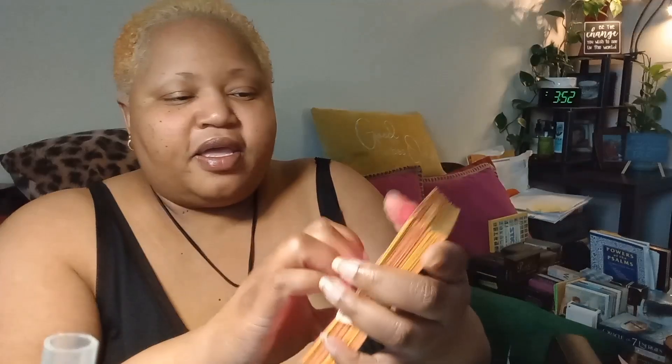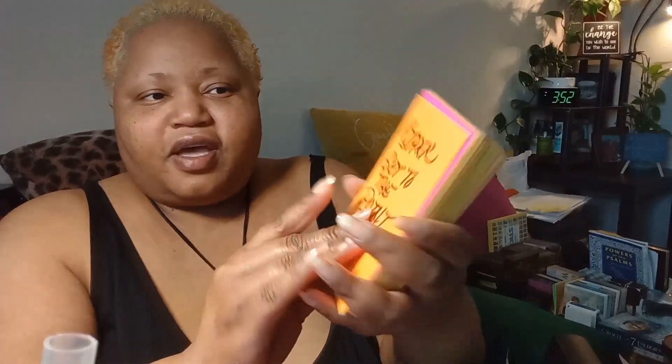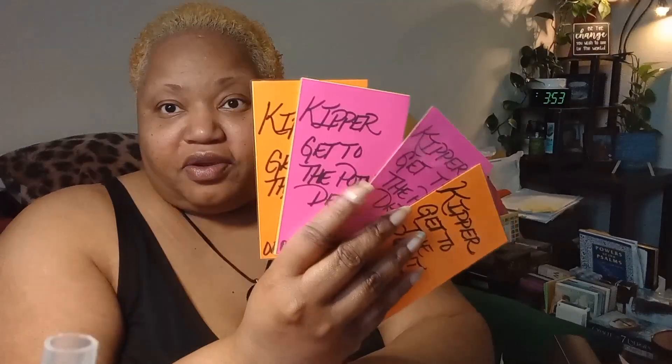I'm going to be creating some more of my Kipper Get to the Point oracle cards. One of them's upside down. I have them in different colors — all different kinds of ways. My daughter did this. I ran out of index cards, and the way that I make my cards sturdier — like not flimsy — I'll show you guys.